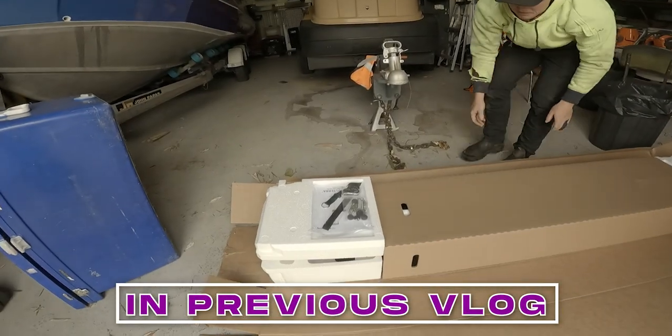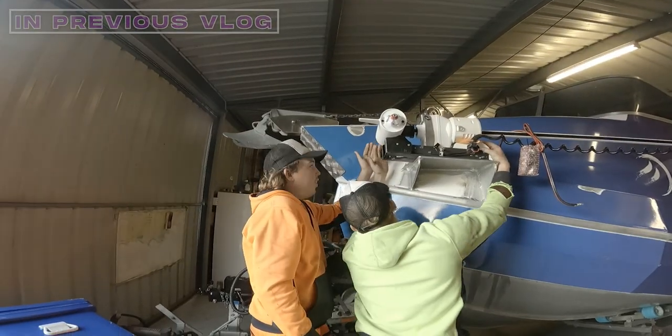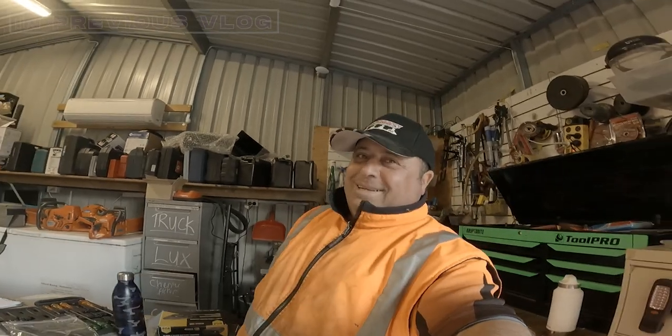This is the unboxing — watch out for the nuts. Hey, don't drop it! So what Raymond's trying to work out is how we're going to install it. He's the man, it's coming together. Josh is inside.